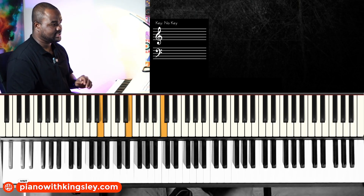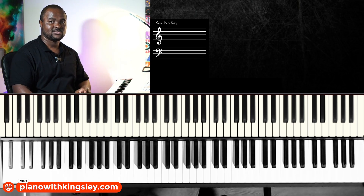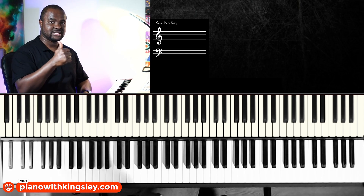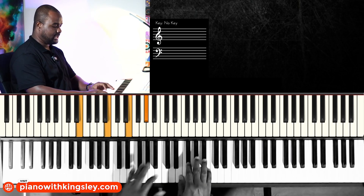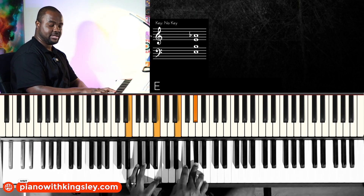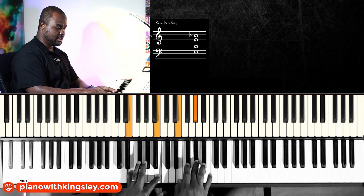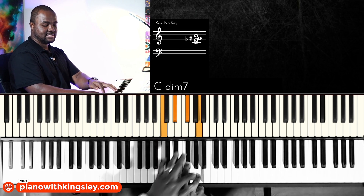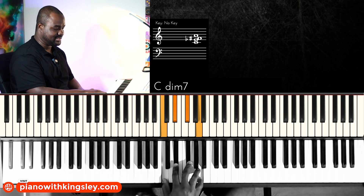You remember we did this in two forms. The other version is you're going to use diminished seven chords to play the sharp four and then the sharp five. So you play your first chord the same, and then when it gets to the sharp four, you play this diminished seven chord — a C diminished seven — which contains those notes on top.